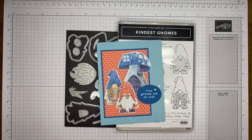Thanks so much for joining me today. I have a fun card to show you. This is one of those stamp sets that I know some people absolutely love it and others are like, gnomes, what in the world?